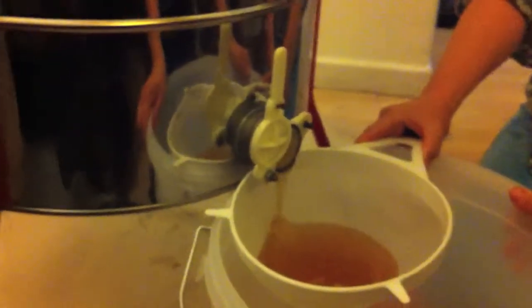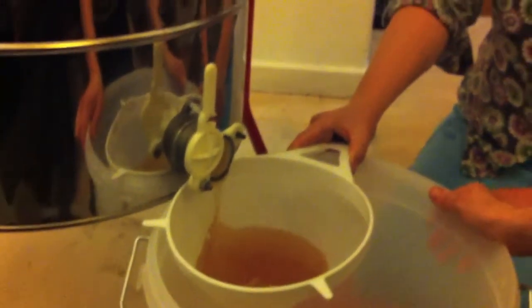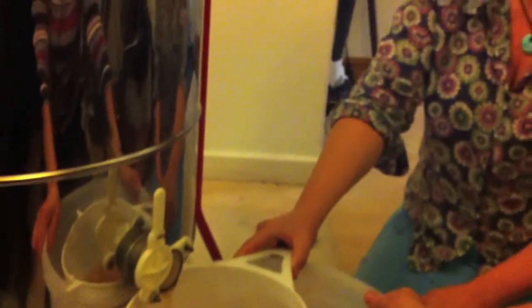We've extracted our honey but it's still got bits of wax in it. As it comes out into our tub, we are sieving it to remove the bits of wax or anything else that might be in there. We've found the odd dead bee in there too.